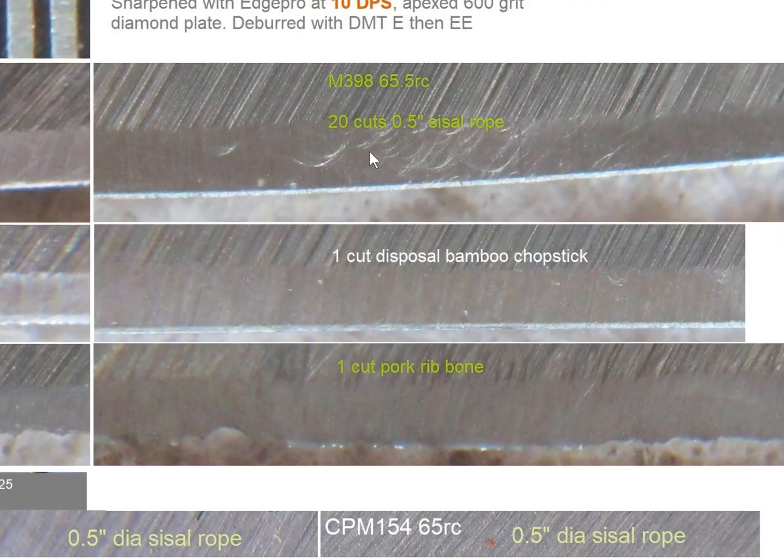For M388 at 65.5 Rockwell, after 20 cuts of rope the edges didn't change — pretty much as it was sharpened. For one cut to bamboo chapstick, there's a little rippling — very tiny, you can see it got a dark bright spot compared to where it was sharpened — so consider that no change; it didn't damage. For one cut of pork rib bone, here are chips, here is the rippling from the bone marrow, and also here is the deformation — possibly a combination leading to fracture or chip-up. Basically there is a lot of plastic deformation going on, and could be combined with a fracture right here.